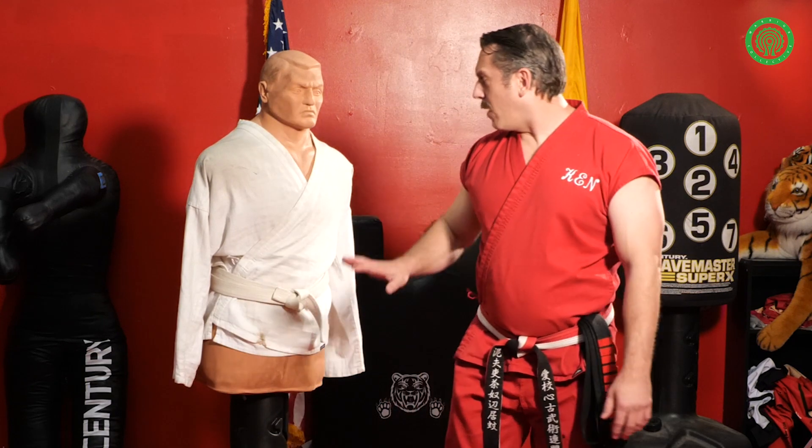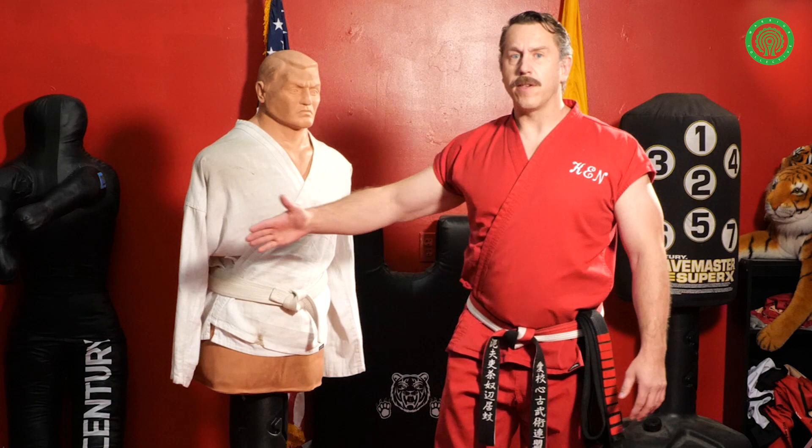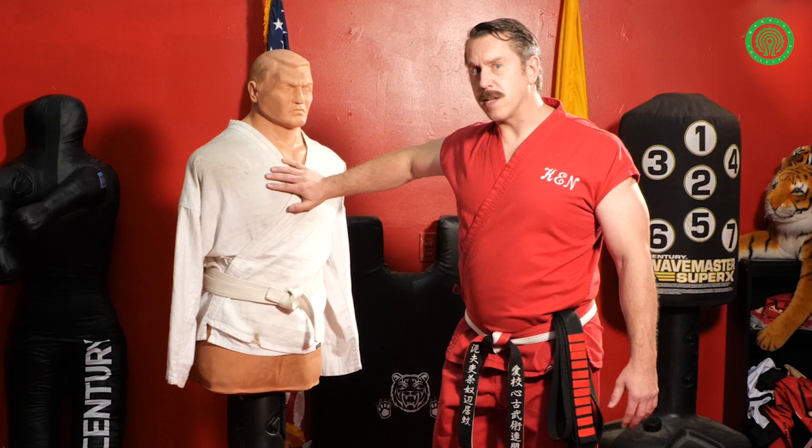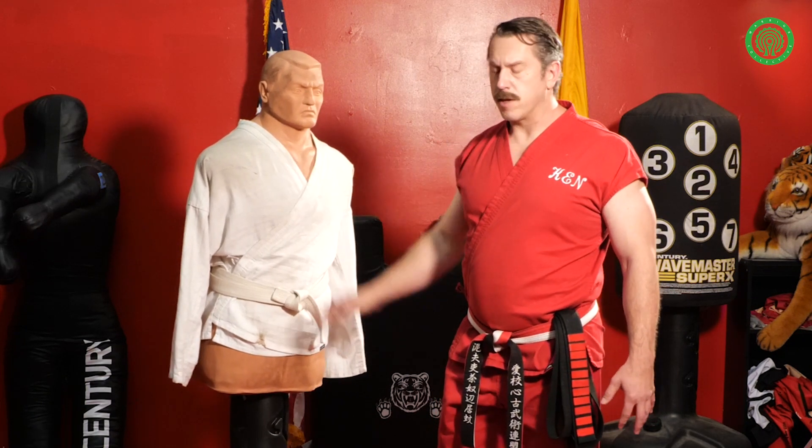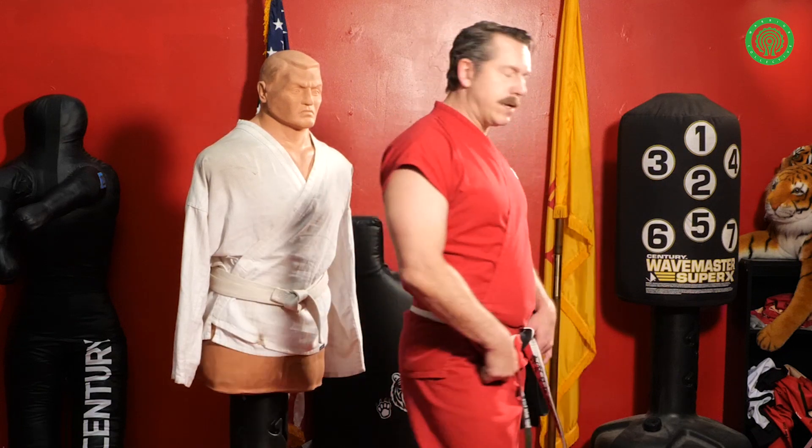And thirdly, I don't actually want to kick to the chest. There's a lot of padding here — he can take a full power kick to the chest and probably keep going. I want to choose a vital target. So I'm going to do this move completely differently.